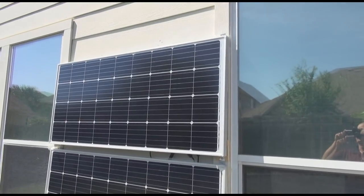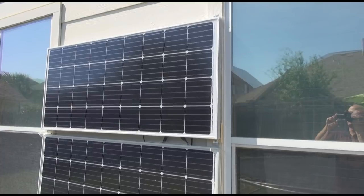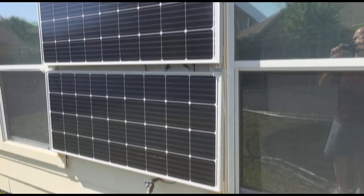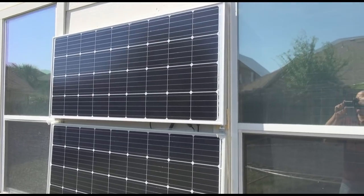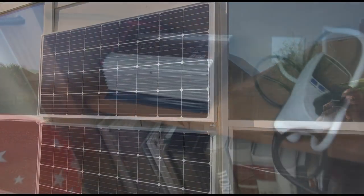These are two 200-watt, 24-volt solar panels. I have these hooked up to a grid-tie inverter going to my home through the inside.